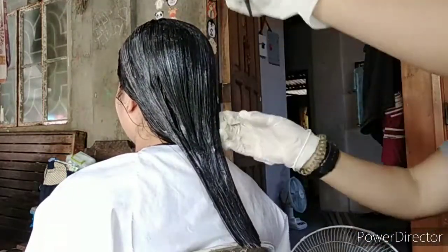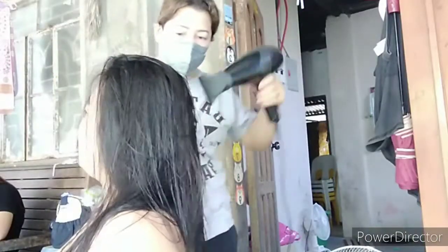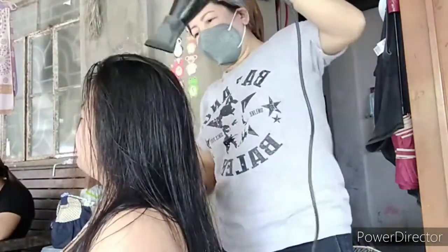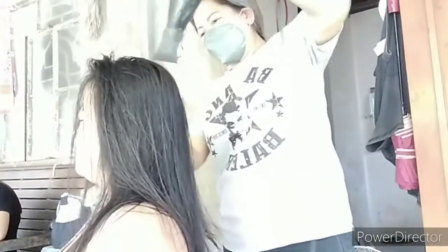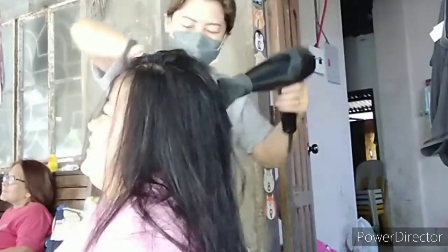Take note, huwag natin titipirin. After natin siyang ibabad ng 30 minutes, nag-add lang naman din ako ng 10 minutes — 40 minutes total — binanlawan na, and ito na ang kailangan i-blow dry. Golden rule: when you do a rebonding, kailangan 100% dry ang hair bago tayo mag-proceed sa ating pagpa-plansya.